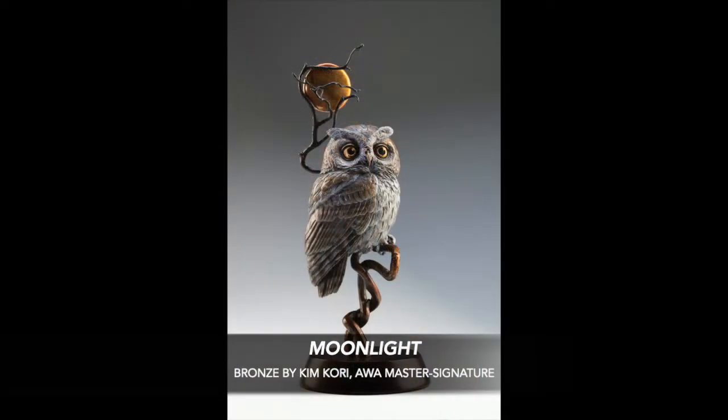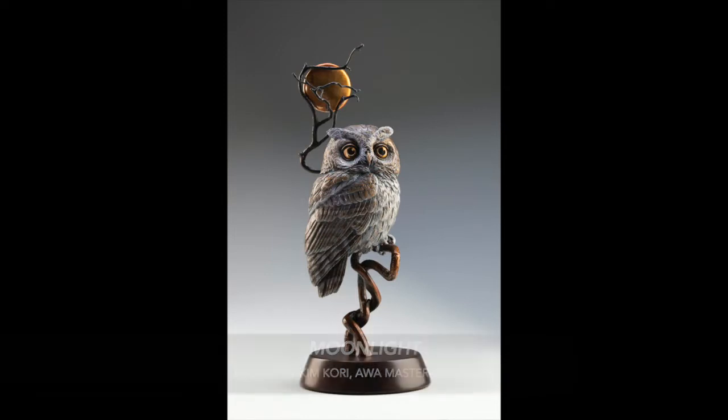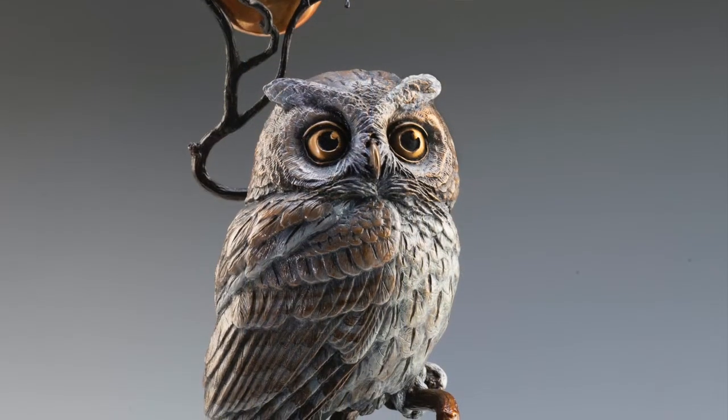This is Sally Maxwell, master signature artist with American Women Artists. Kim Corey tells a story with her bronzes, sometimes whimsical, sometimes joyous. She doesn't disappoint with this piece.